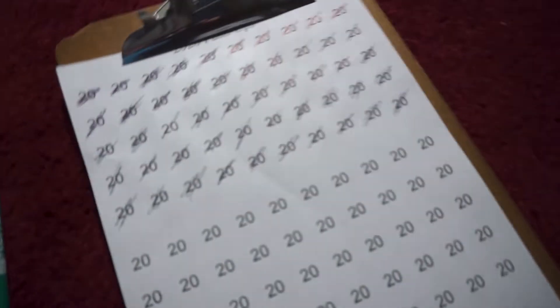1,000 done. I am now halfway, with halfway still to go.